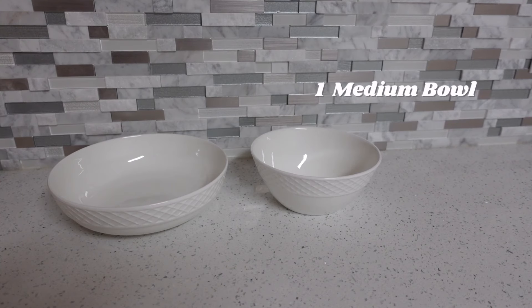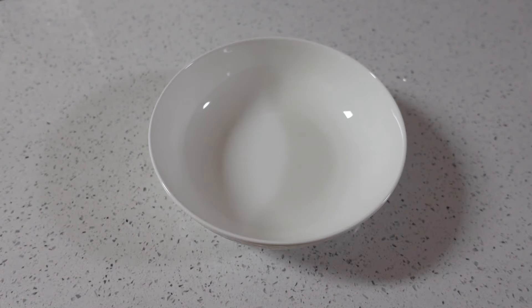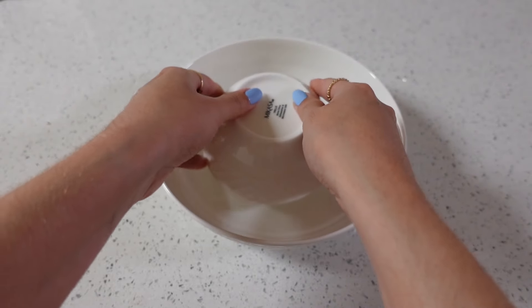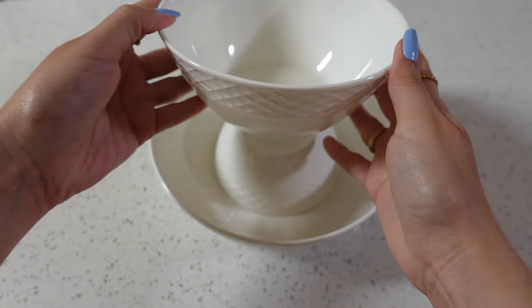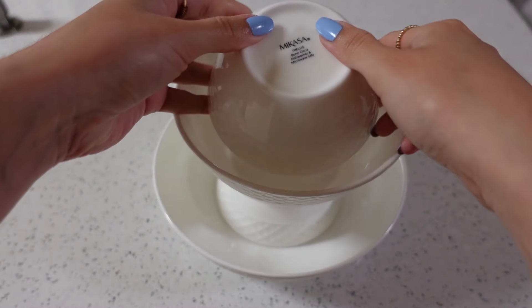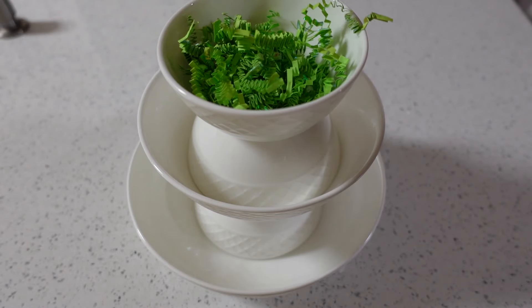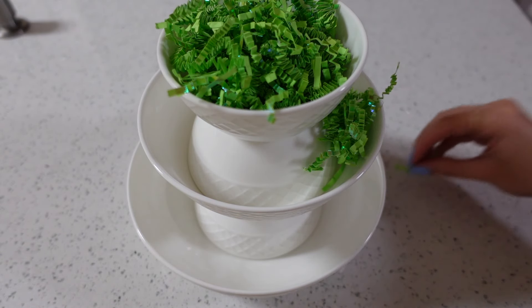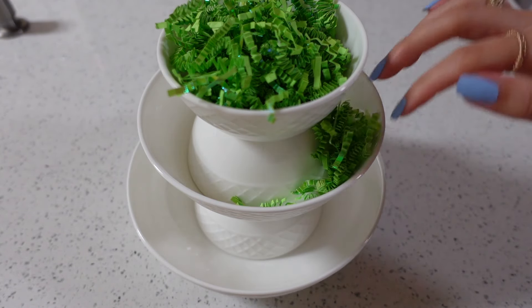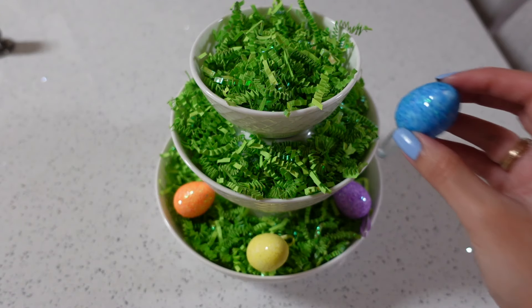Next we are going to be DIY-ing a tiered tray using bowls. You'll need three different size bowls plus any decor you'd like to use. This is my favorite hack because you don't need any extra storage space — whenever the tiered tray is not being used you can take it apart and place your bowls back into the cupboard. Once we have our tiered tray ready we can start decorating. What are your favorite items to place into your trays? Let me know down in the comments.